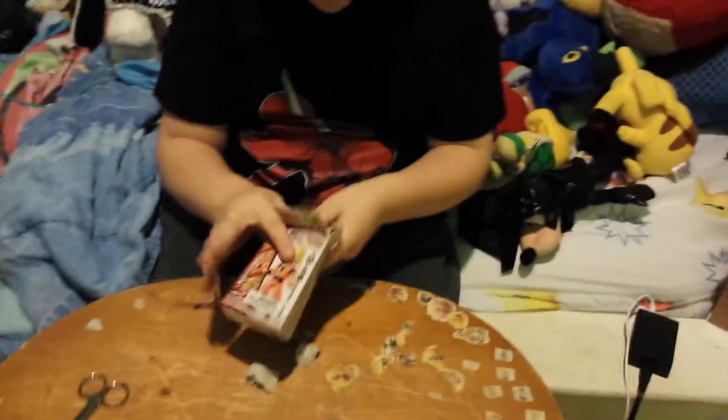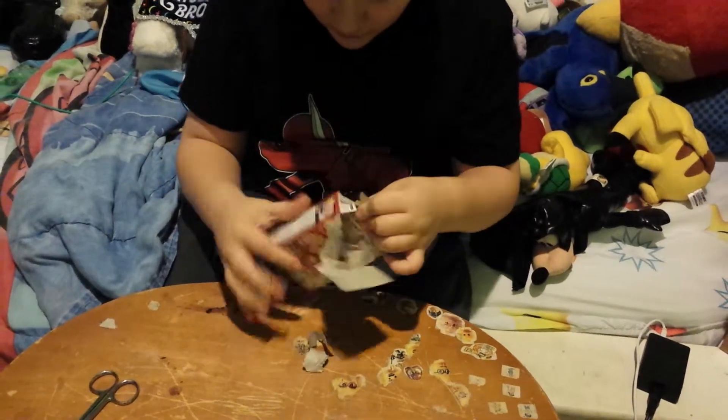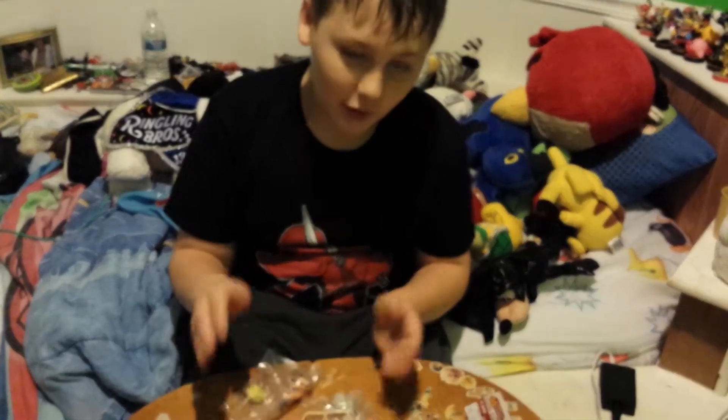This thing's a little stuck, hold on. Son of a... Okay. And this will take a while, so Mom, you might as well pause it.